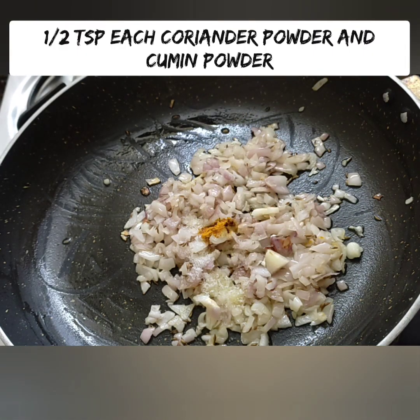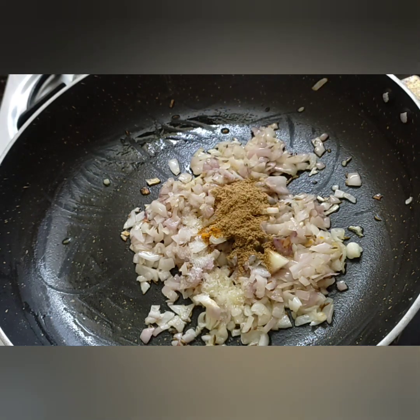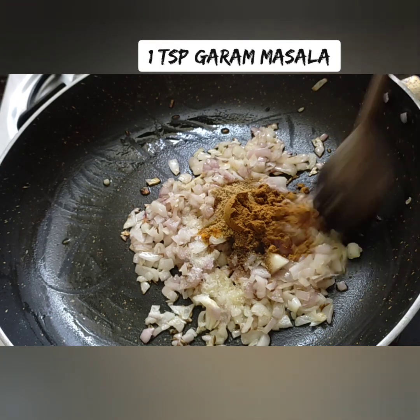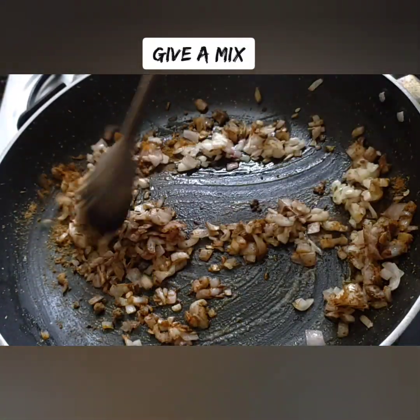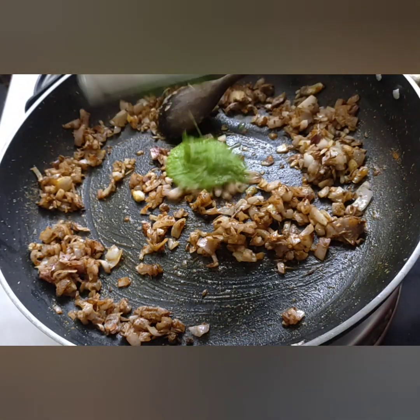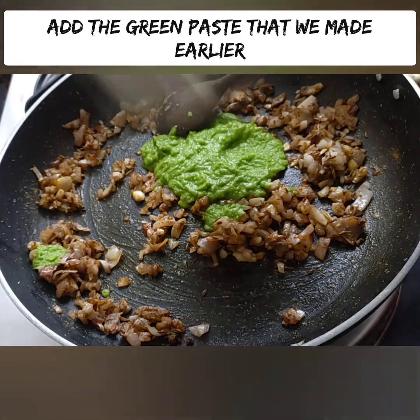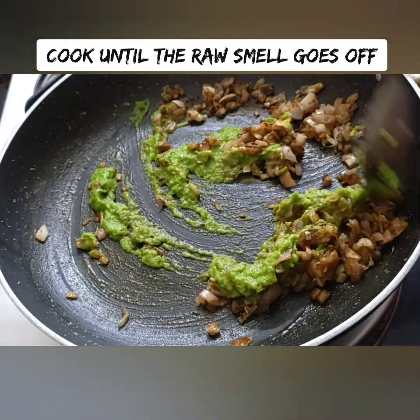Add 1 teaspoon of salt. As you can see, we can dry and sauté it in the pan and add the paste into the pan.